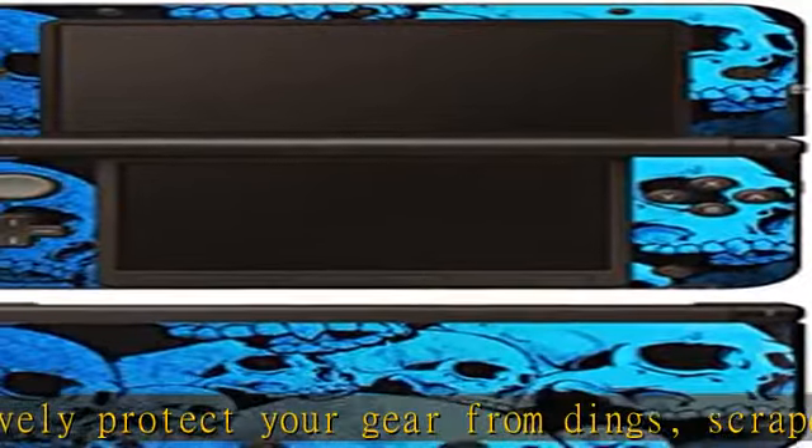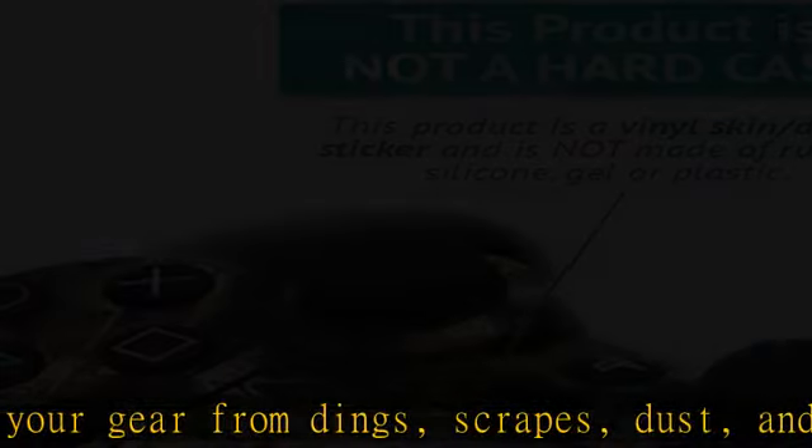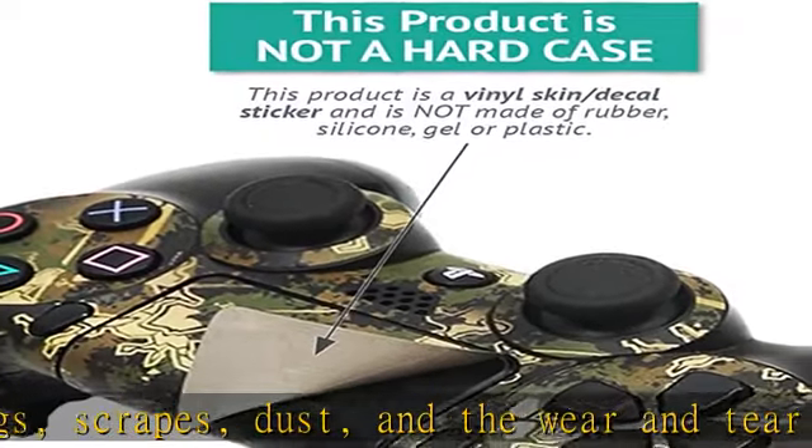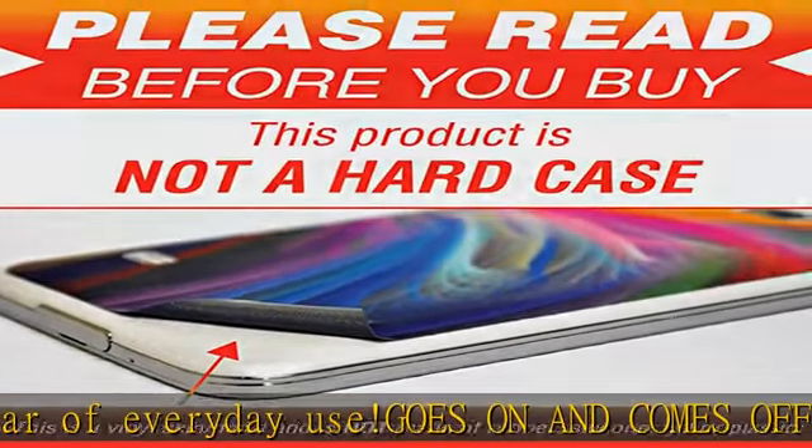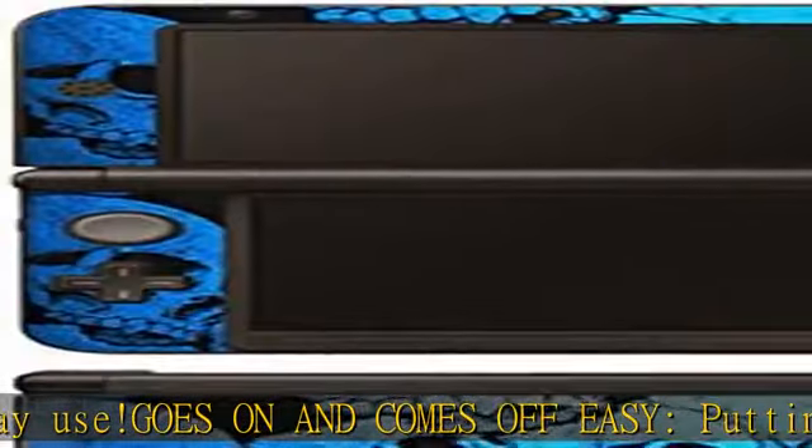Proudly made in the USA. We use only 3M automotive grade vinyl — the industry's most trusted brand. MightySkins are produced in our state-of-the-art facility in West Palm Beach, Florida. Check the description to get this product today at the best price.